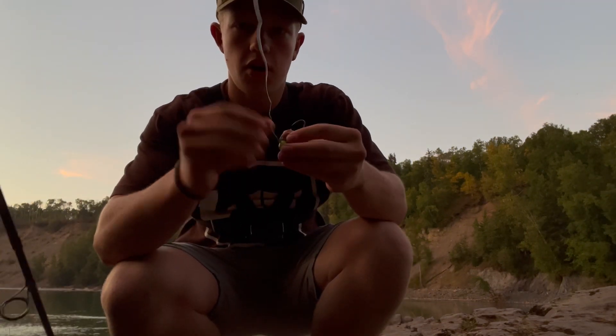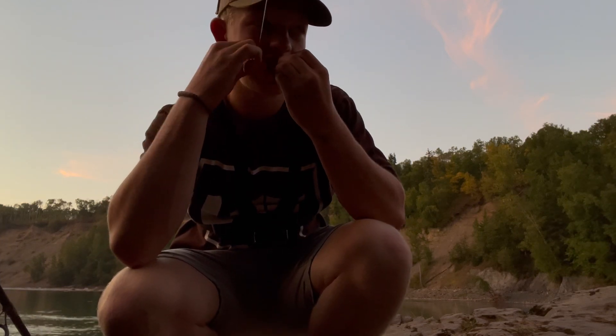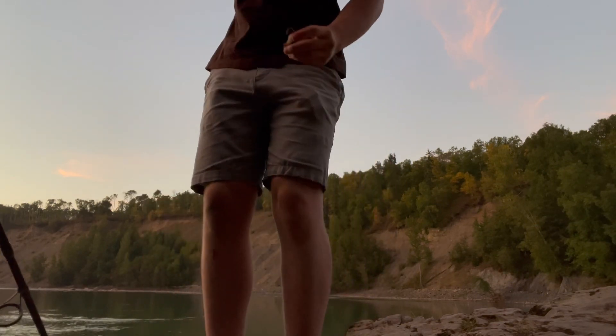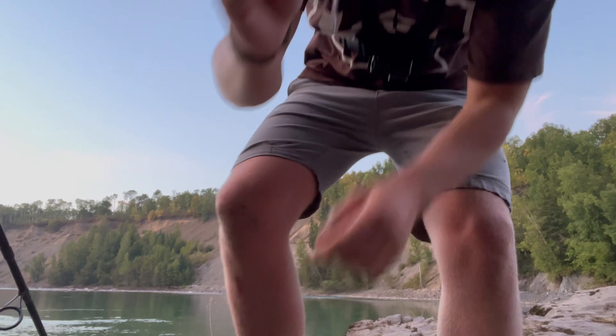Alright, it's starting to get dark, so I'm going to do a few casts with a spinner and then that's going to be it. Either way, we did get one pretty solid coho. Size five, pink and silver Blue Fox. Alright, there we go. Let's give that a whirl.